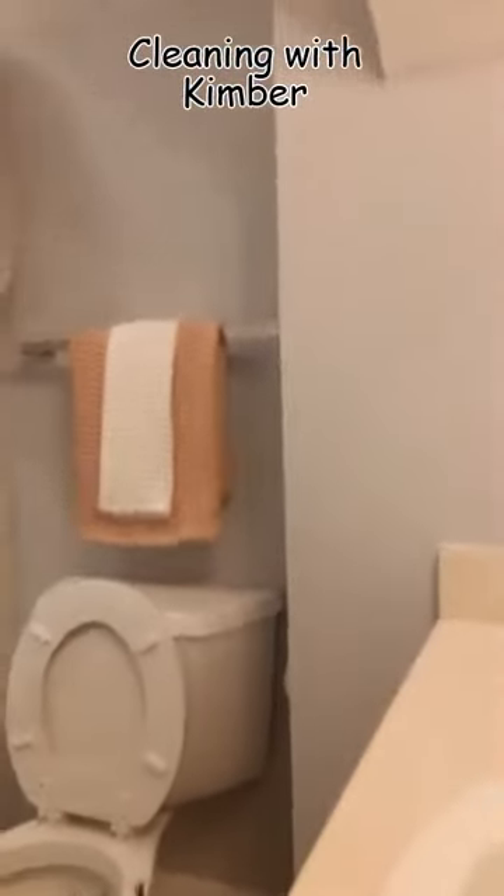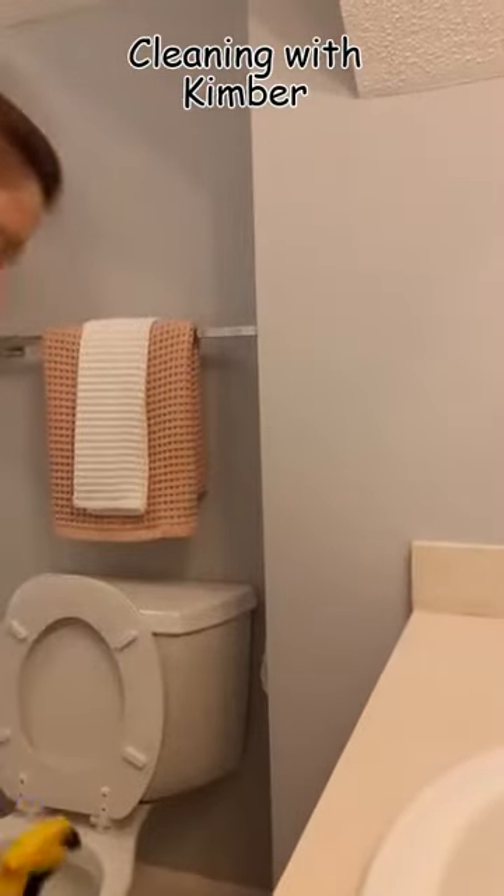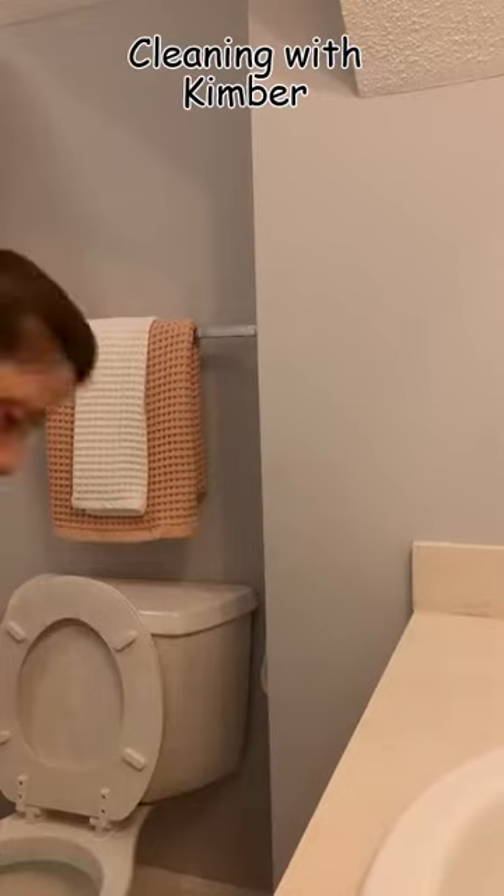Thank you for joining us for the first episode of Cleaning with Kimber. I am the owner of Kimber Clean Housekeeping in Connecticut.